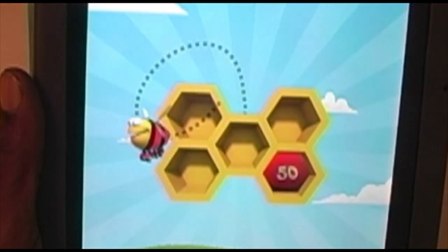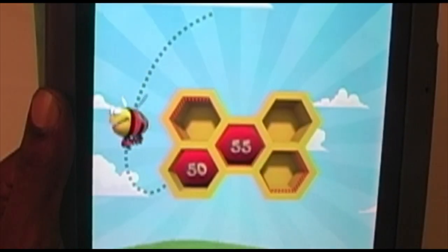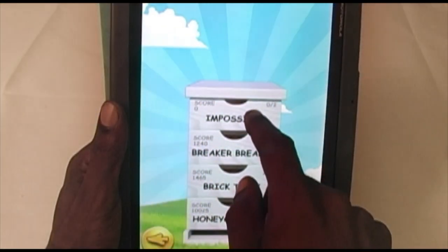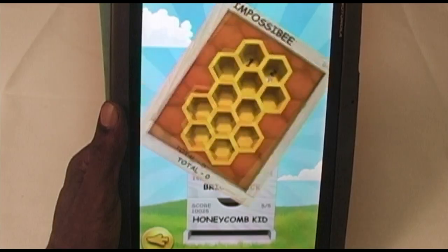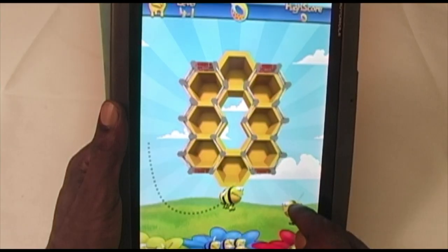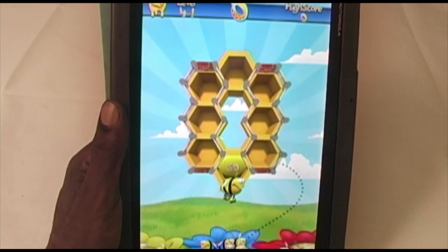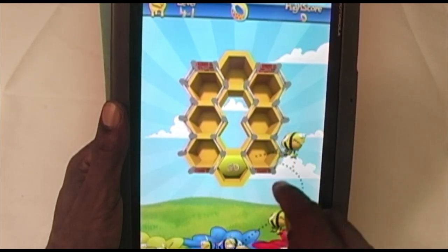The goal is to clear each level by flipping pieces, matching colors, and highlighting all the cells. Don't let the cartoon styling or the simplicity of the first few levels fool you. In the later levels, with obstacles and multiple bees flying around, you'll be frantically trying to direct traffic. The game can get a bit challenging.